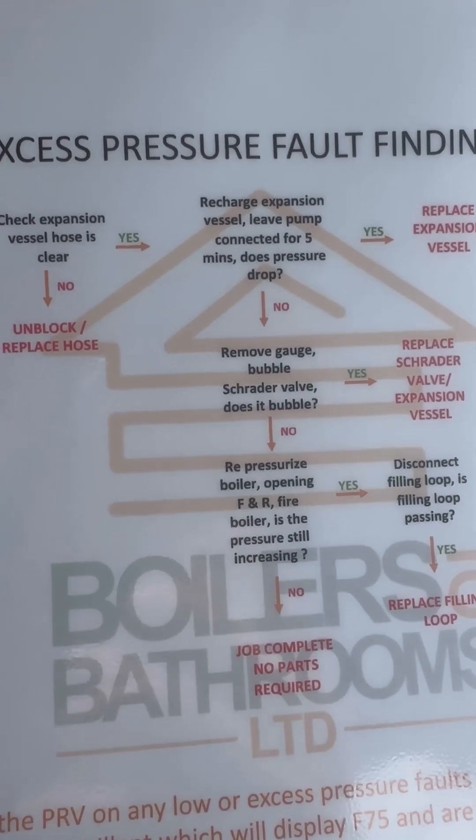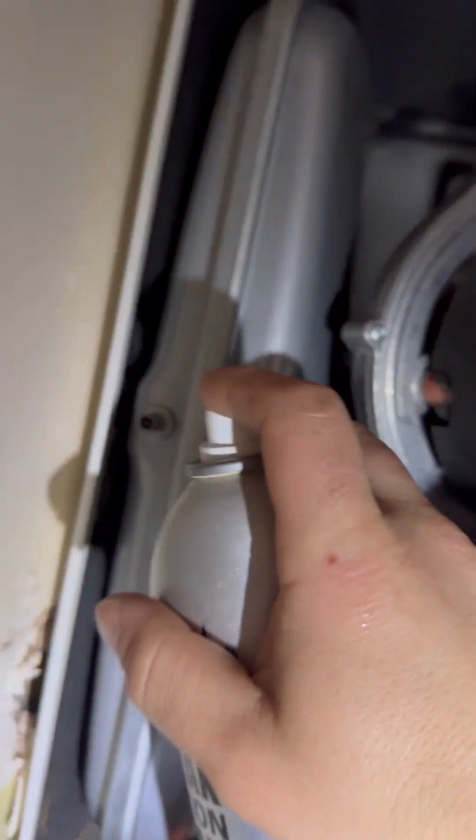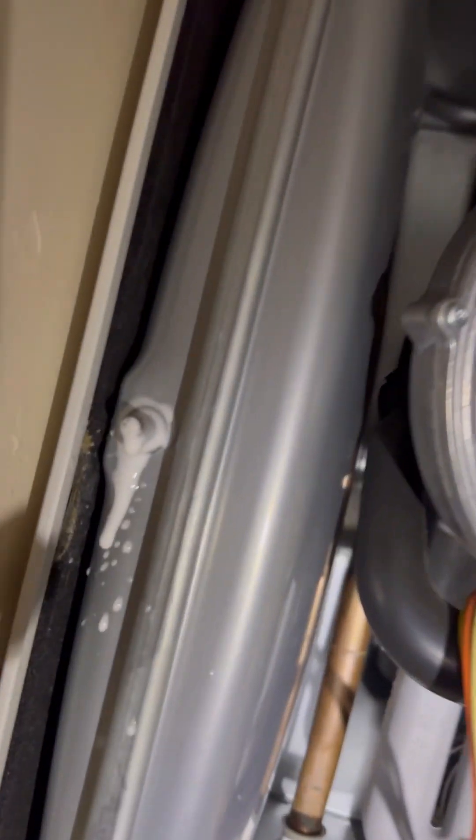Remove the gauge and bubble the Schrader valve. Using Regan LDF spray, spray it on the Schrader — that's good, nothing wrong there.